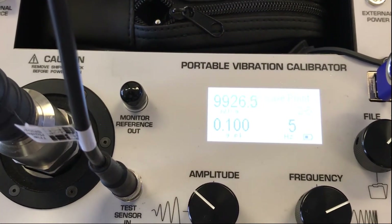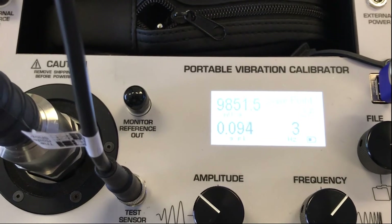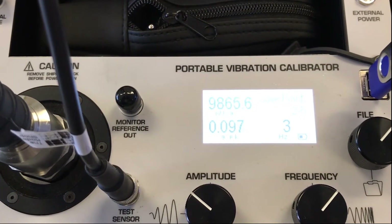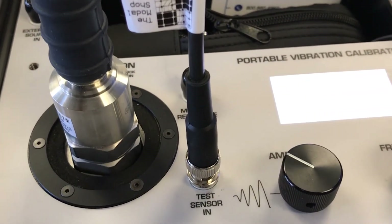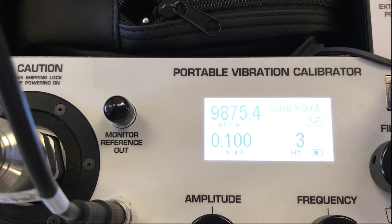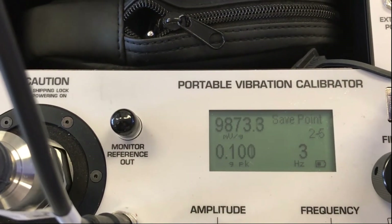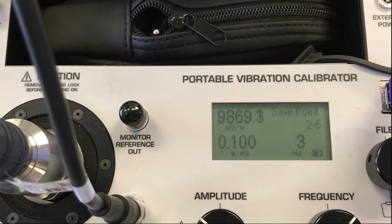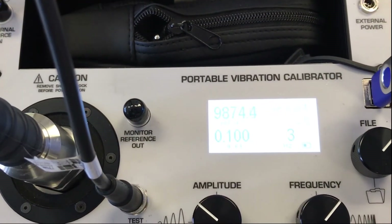I can save that test point and move on to my next test point at 3 hertz. At 3 hertz we can generate 0.1 G's peak, but we need to wait a little bit longer for the calibrator to stabilize. The lower in frequency you go, the greater the settling time — that's the nature of the beast. What the calibrator is doing is mitigating the effects of distortion at these extremely low speeds. We want to wait at least 20 seconds or so — you know that by when the backlight turns off, as it just has. Our amplitude has stabilized at 0.1 G's peak and sensitivity has stabilized at around 9,870 millivolts per G. We can hit file and save that test point.